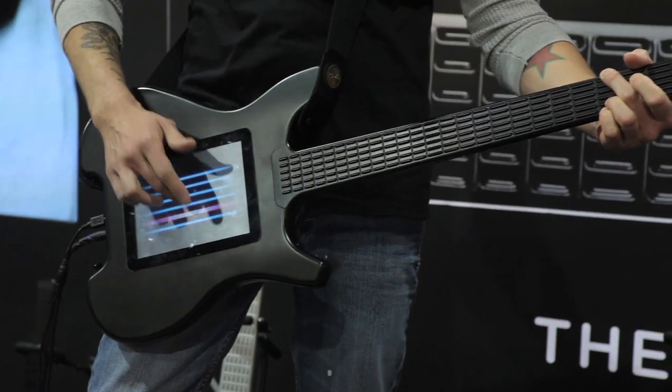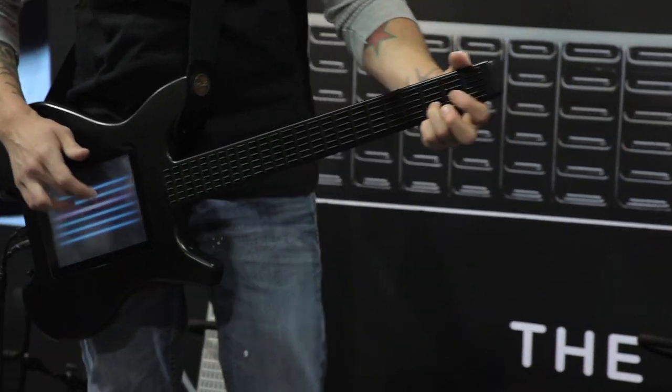I'm here with Jeff and Michael from Mesa Digital. They have this killer new product. This is the Katara, the first 100% fully digital guitar, basically. And it is incredible. The response to it has been absolutely insane. We won one of the top 10 products of CES.